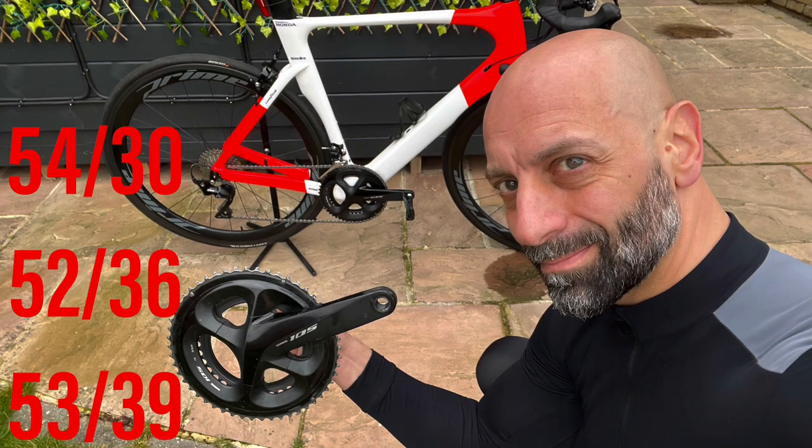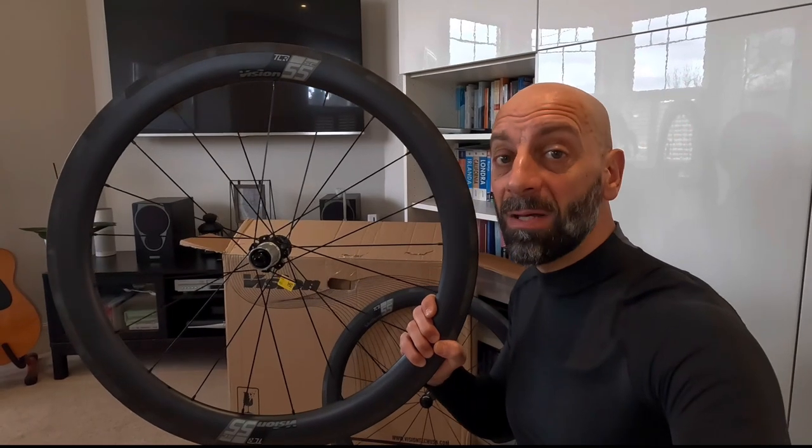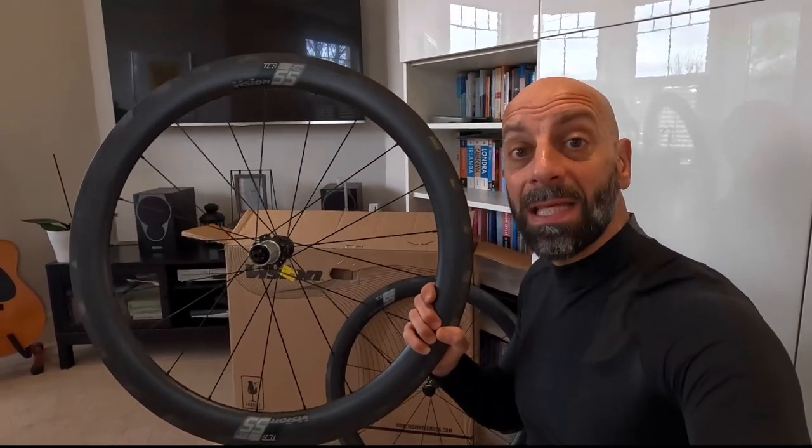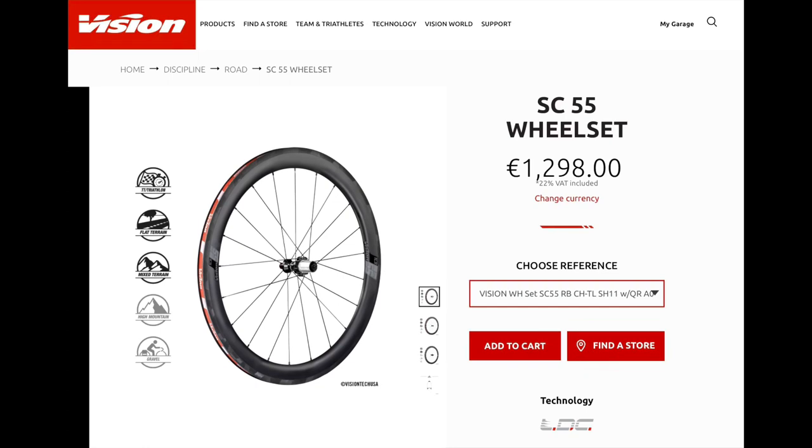The Velo build, in line with the aerodynamic brief, now has the 53/39 chainset and will have slightly deeper 55-millimeter cable wheels with aerospokes, like these Vision SC55.